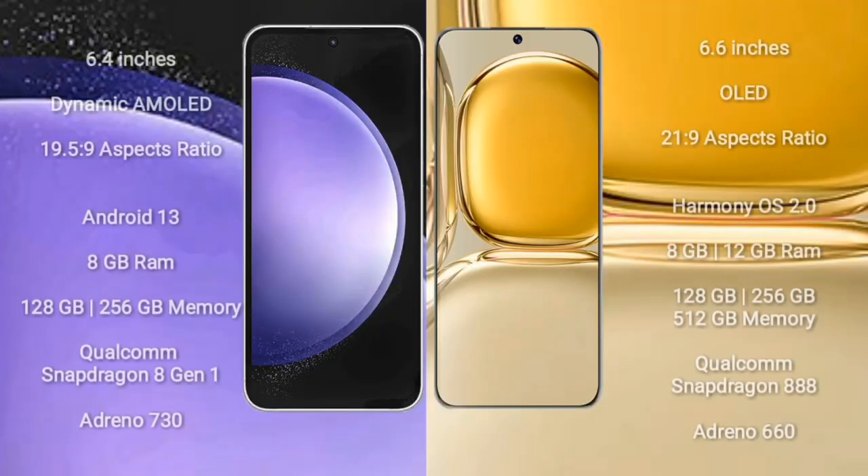Samsung Galaxy S23 FE comes with a 6.4-inch Dynamic AMOLED Display and aspect ratio 19.5:9. Huawei P50 Pro comes with a 6.6-inch OLED Display and aspect ratio 21:9.